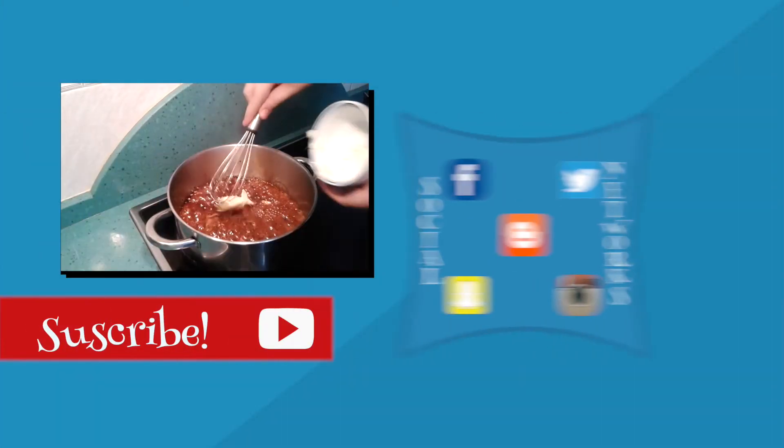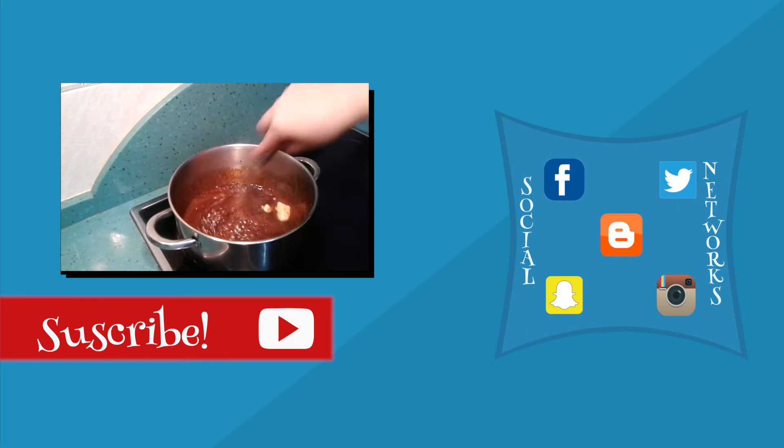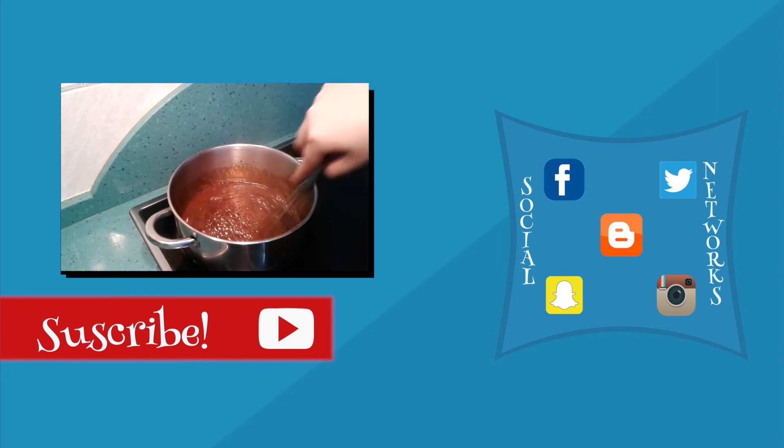Don't forget to subscribe to my YouTube channel for more recipes. You can follow me on social networks — the links are going to be in the description of the video. See you next time!